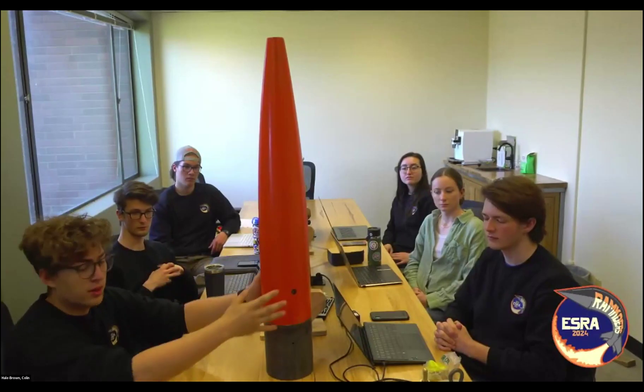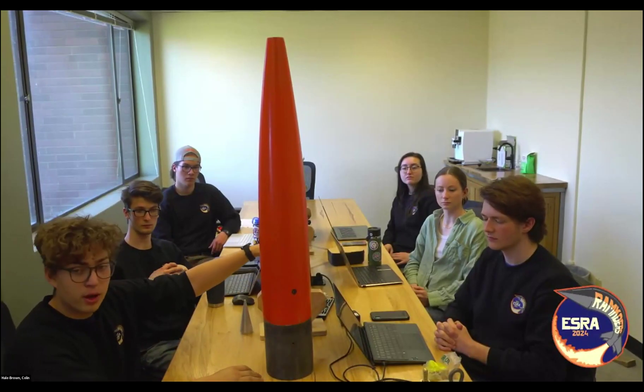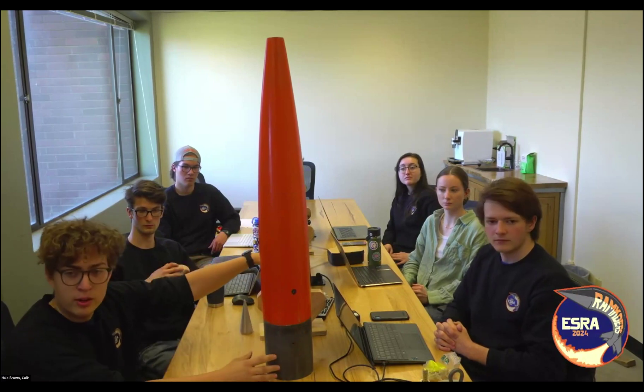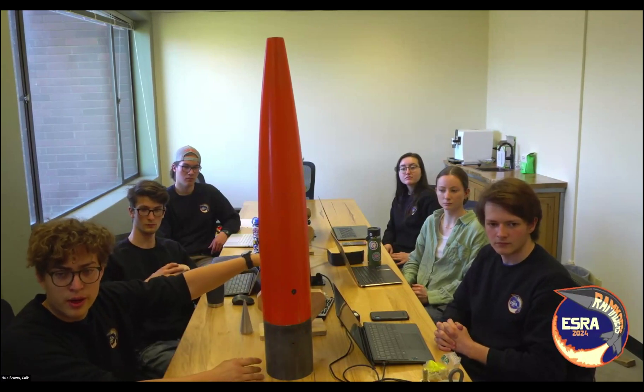The nose cone is fused to the coupler. We have a bulkhead that sits inside, and four radial bolts run through the body tube to hold it — that stays attached. The nose cone does not separate; everything separates through the middle.